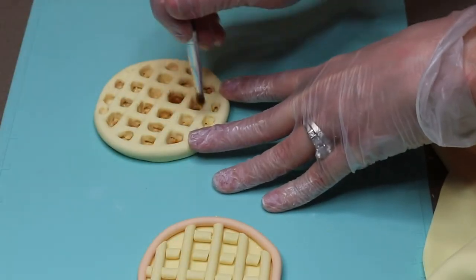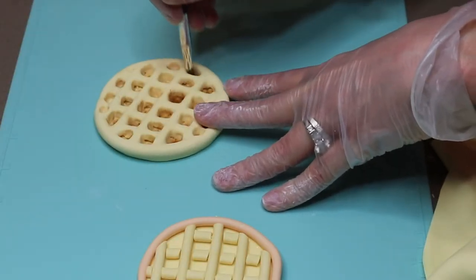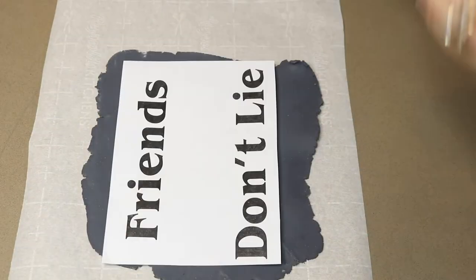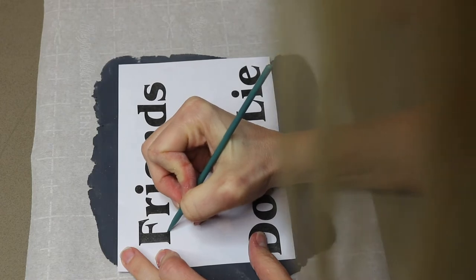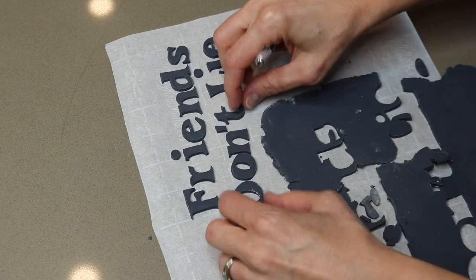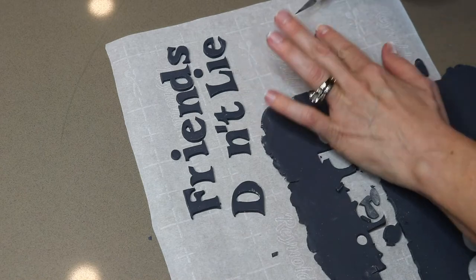I'm dusting inside each square with brown food color dust, then dusting all over the top to make it look toasted. I love the saying 'Friends don't lie' in this show, so I wanted to add it to the back of my cake. I'm using the same technique as before: rolling out my modeling chocolate, tracing the letters, and then cutting them out.